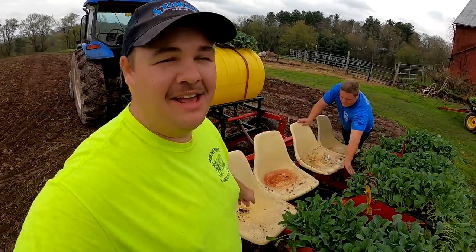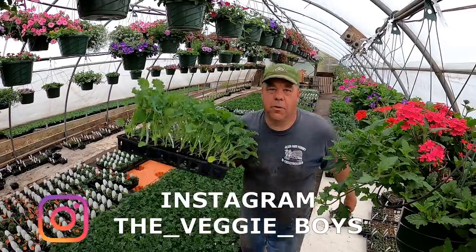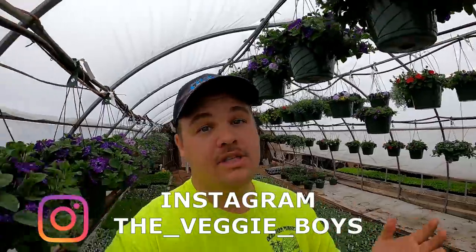Good morning everybody, my name's Andrew. I'm Ralph, I'm Matt, I'm Grandpa, I'm Daniel, and we're some of the Veggie Boys. Thank you for stopping by and welcome back everyone. We've been dealing with a little bit of rain today.